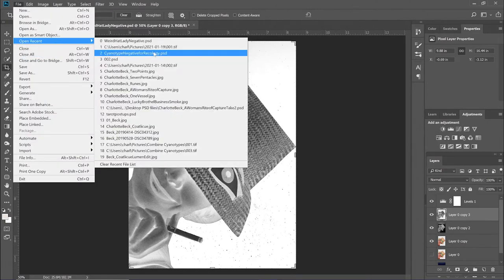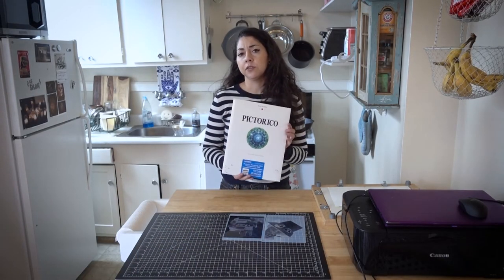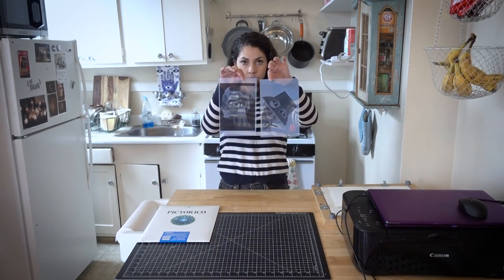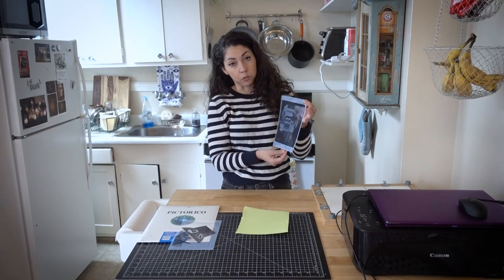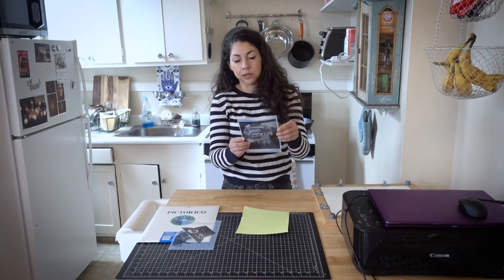I created a new canvas and put both images on there — this is eight and a half by 11 — and printed it out on transparency paper. The transparency paper I used is called Pictorico, which comes in 8.5 by 11 sheets for any inkjet printer. These two images printed on one sheet that I then cut in half. Next, take your cyanotype paper and place your negative face down, emulsion to emulsion. One way to tell if it's face down is that if you wet your finger, the emulsion side of the negative will be sticky. That's why we flipped the image in Photoshop — because it's going to go face to face.